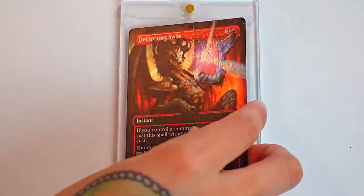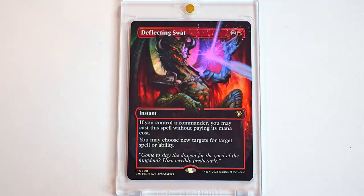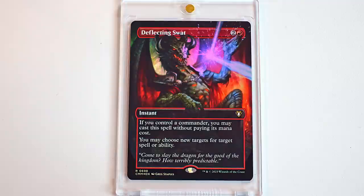I love this card. I am a person who likes to foil out their decks. For a while this was one of the cards that was just kind of sitting in my deck with no foil, which made me sad. But now this is one of my favorite things from this set. Look at this Deflecting Swat. The foil is gorgeous. You've just got a big, horrible, absolutely slapping that spell out. Really, really cool. And the flavor text — let's read this flavor text. It's so silly. Whimsical and fun. It says, 'Come to slay the dragon for the good of the kingdom. How terribly predictable.' What a baddie. So sassy. This is definitely a top five of the set for me.